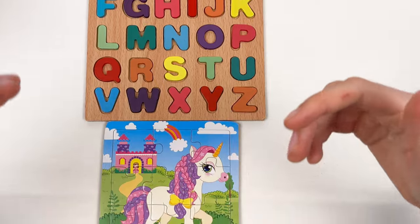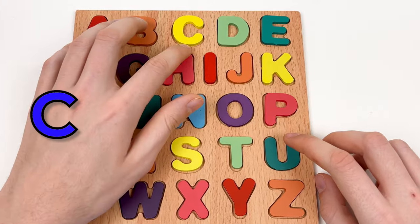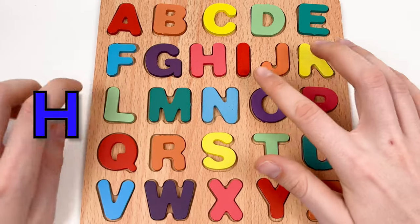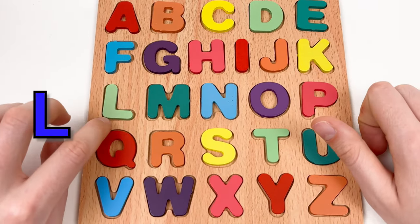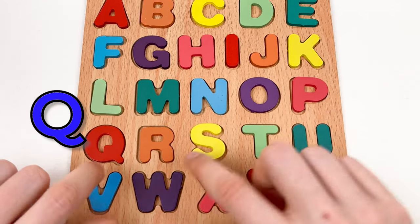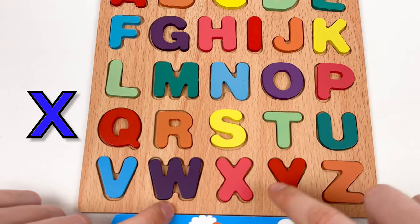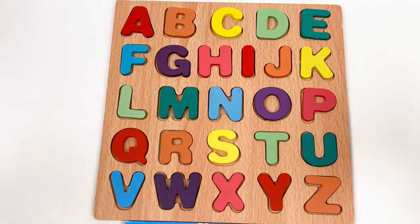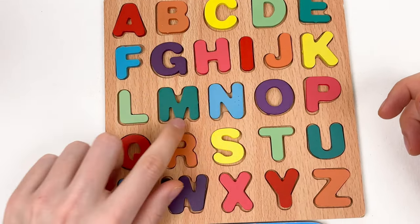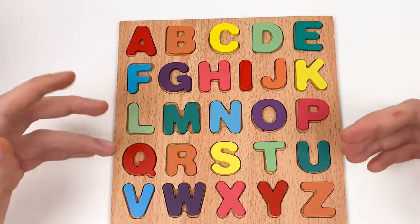And let's go through the alphabet one last time and learn about the letters: A, B, C, D, E, F, G, H, I, J, K, L, M, N, O, P, Q, R, S, T, U, V, W, X, Y, Z! And we have a small song about the alphabet: A, B, C, D, E, F, G, H, I, J, K, L, M, N, O, P, Q, R, S, T, U, V, W, X, Y, Z — this is our alphabet which we must never forget!